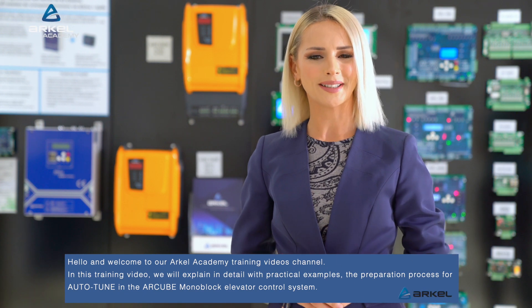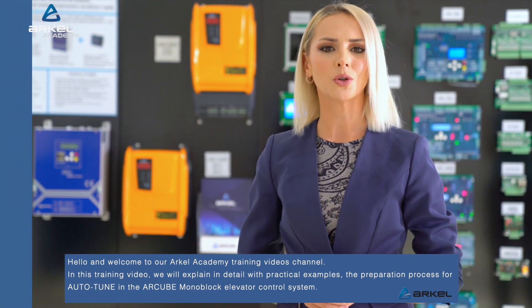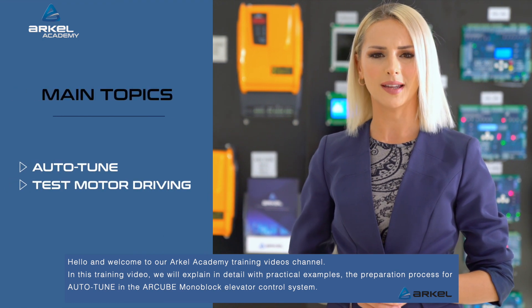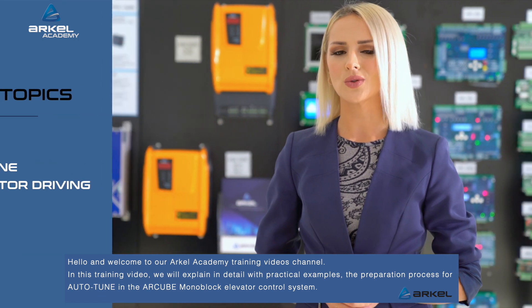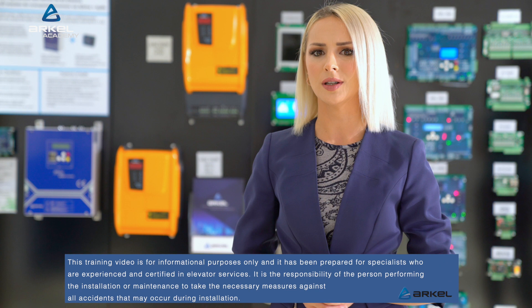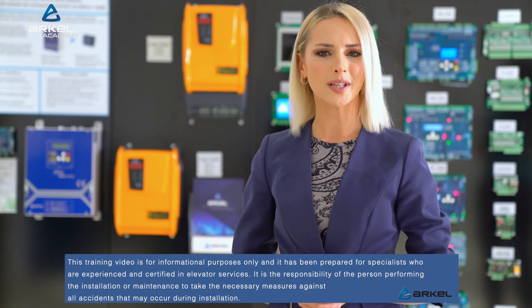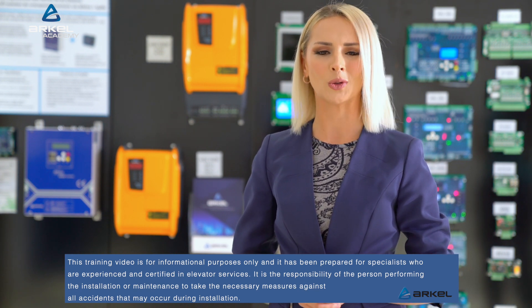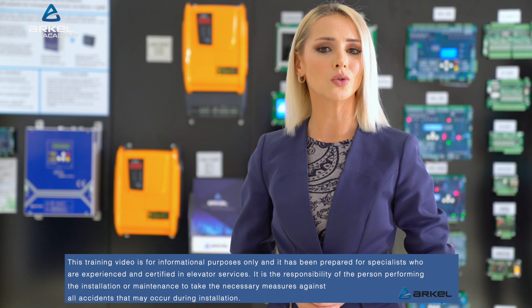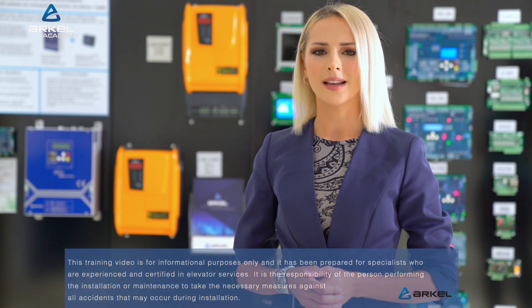Hello and welcome to our Arkell Academy training videos channel. In this training video, we will explain in detail with practical examples the preparation process for Auto-Tune in the R-Cube Monoblock Elevator Control System. This training video is for informational purposes only and has been prepared for specialists who are experienced and certified in elevator services. It is the responsibility of the person performing the installation or maintenance to take the necessary measures against all accidents that may occur during installation.